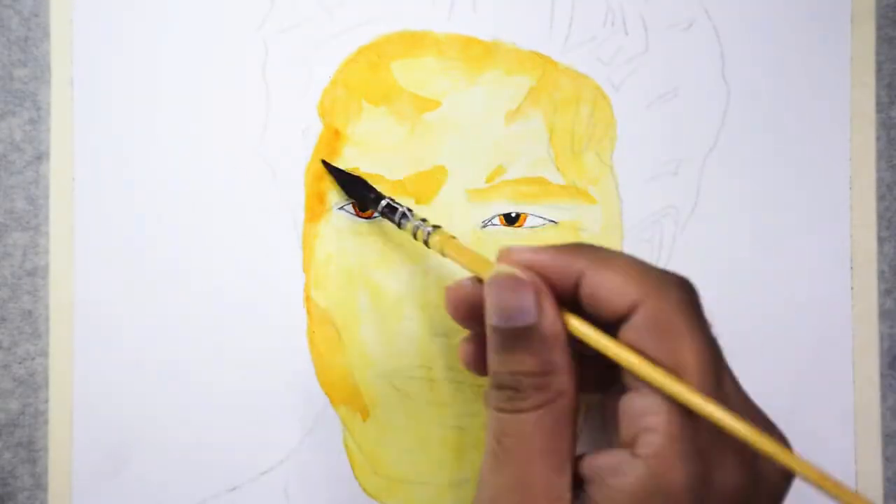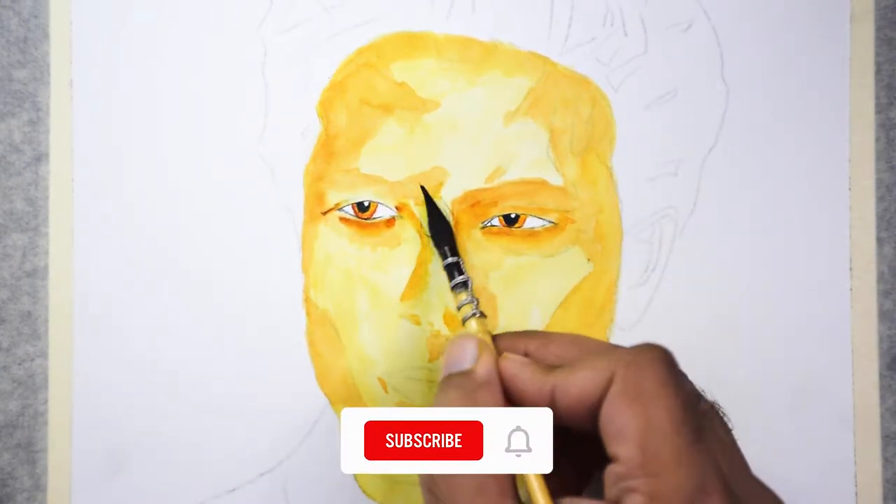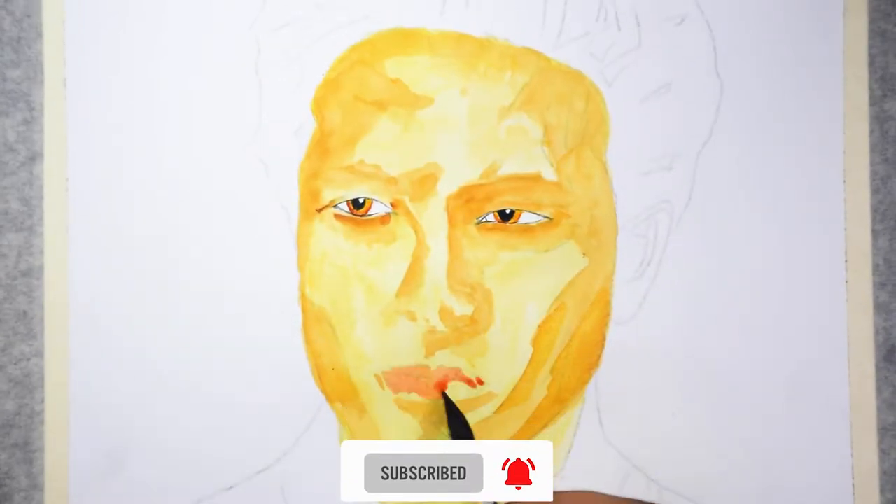Going forward I'll keep explaining the key ideas on how I approach a watercolor portrait. If you find this video helpful, consider subscribing — I'm going to add a lot of in-depth watercolor tutorials.